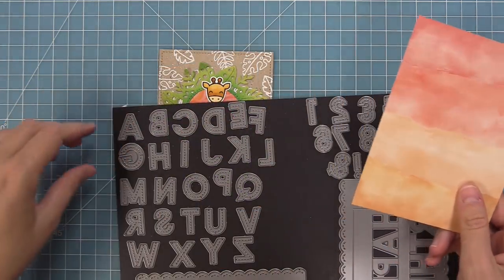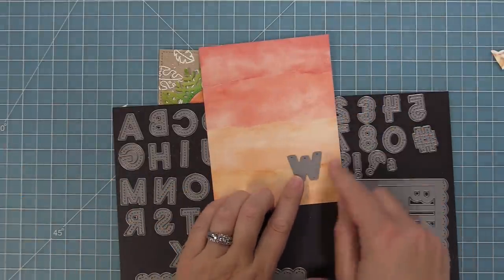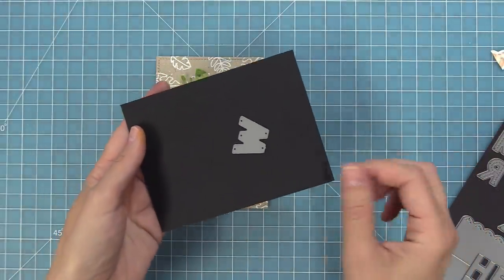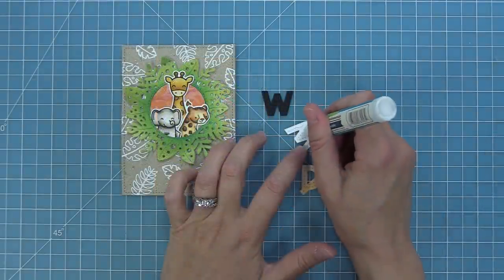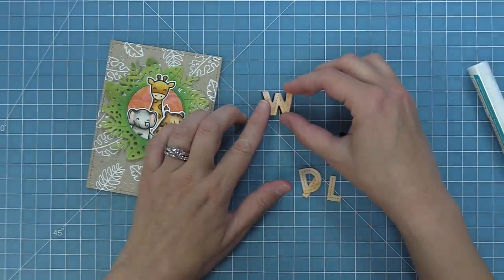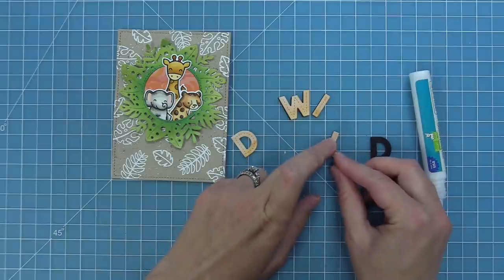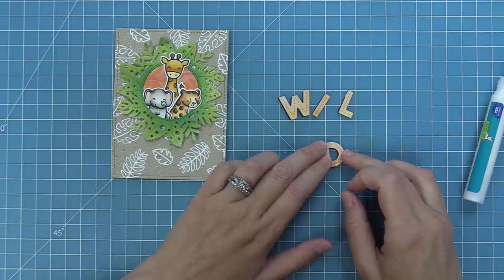Now we have all of our stitched ABCs and we're going to die cut the word 'wild', using that same orange paper from watercolor wishes rainbow, cutting right along the edge of the color change so it really looks like they're ink blended. We're also going to die cut the letters from some black cardstock to bring in those black elements — it's going to be a very faint shadow on the letters. We'll add some liquid glue on the back of the orange ones and then offset them slightly on the black licorice letters, doing that with each letter. That's going to help bring out those splatters on the card and also the cute stamped images stamped in black licorice ink.